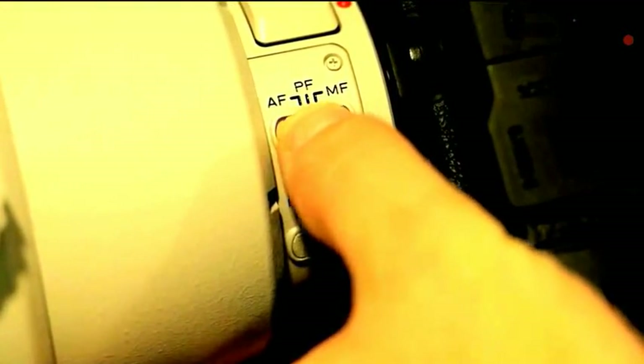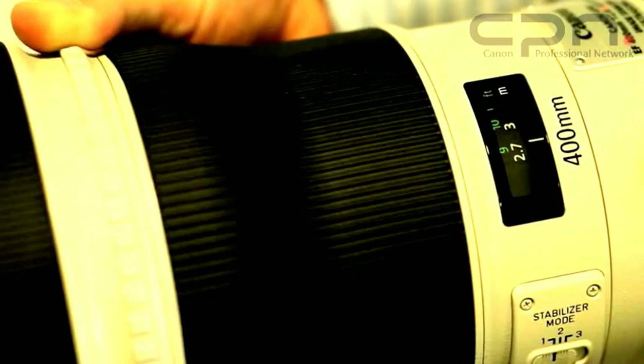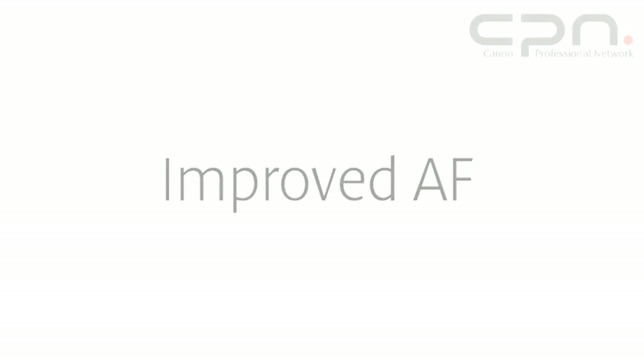The power focus mode enables photographers and videographers to change the focus on their lens from where it currently is, either forwards or backwards, at preset speeds. This is really going to be useful for videographers who are trying to do pull focus during their shots. To use power focus, you use the focus preset ring and move it a little bit for the slower speed. If you twist the ring a little bit further, it moves at the faster speed.